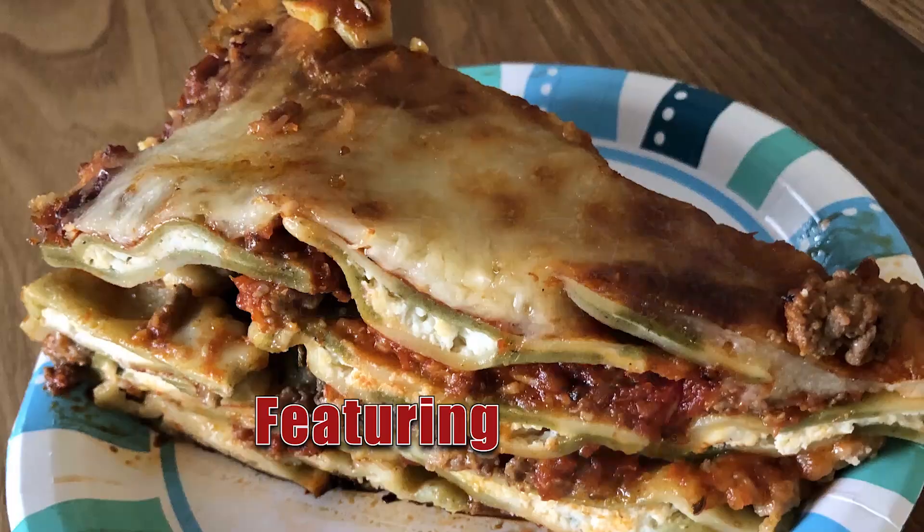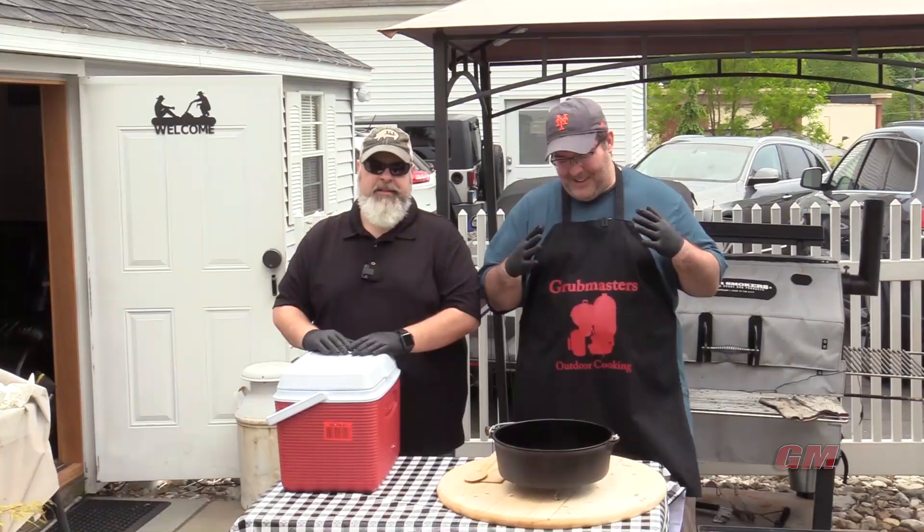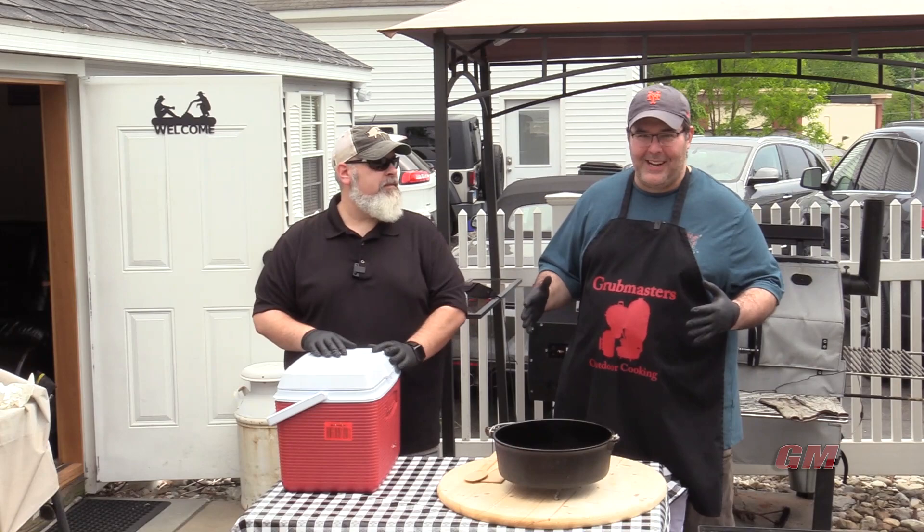Welcome to another episode of Grubmasters. Today we're doing ravioli lasagna. Ravioli lasagna.